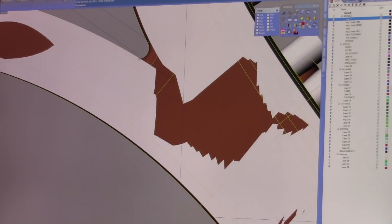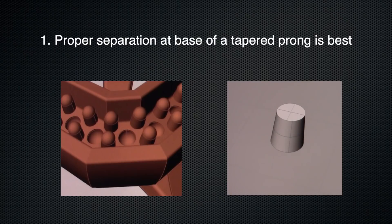Besides the fact you won't be able to clean it and you won't even be able to get a saw blade through there, so it's not necessary. It's better if you have some kind of radius to help the build and to help the casting. In summary, we covered casting tolerances between prongs and sharp interior angles that finish in a knife edge.